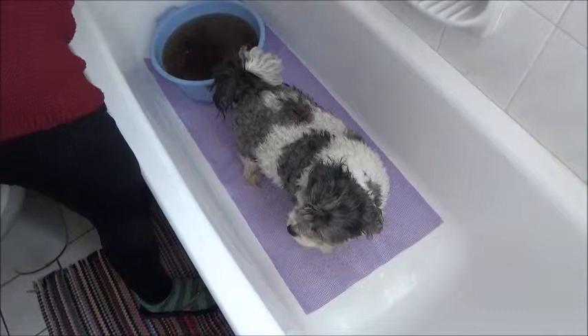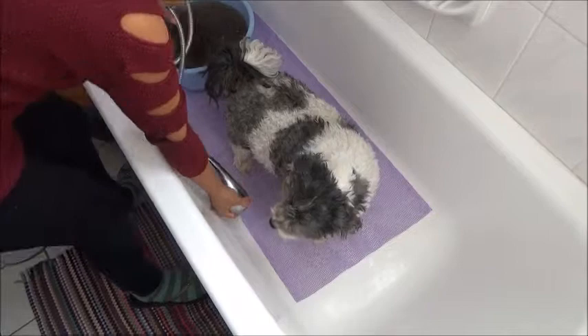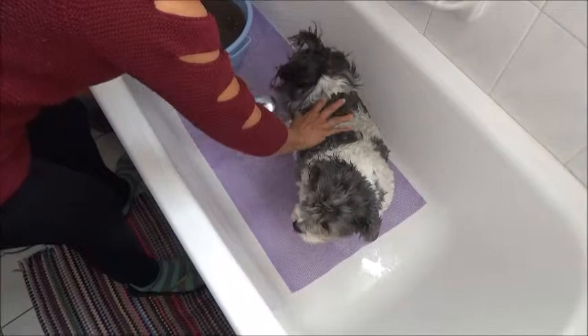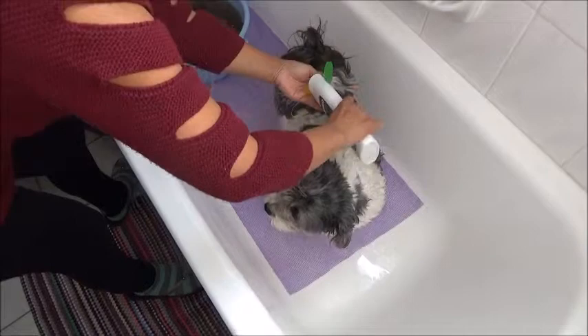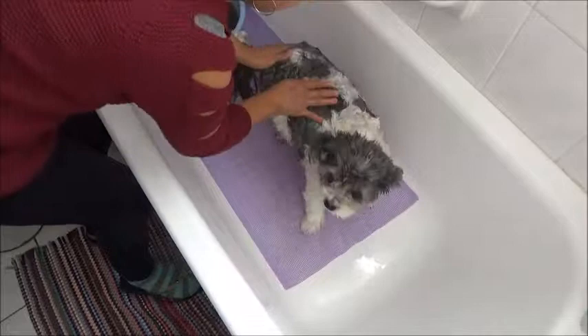We're going to rinse Daisy with warm water, of course. You can use any dog shampoo that you have available. So we'll have a quick rinse and cleanse her with the shampoo all over.